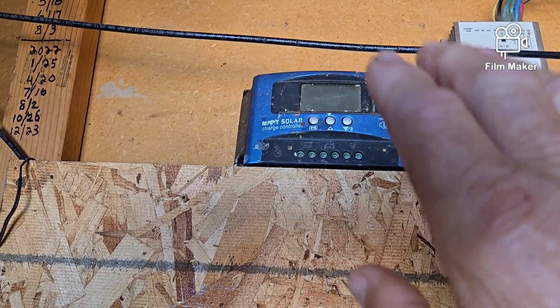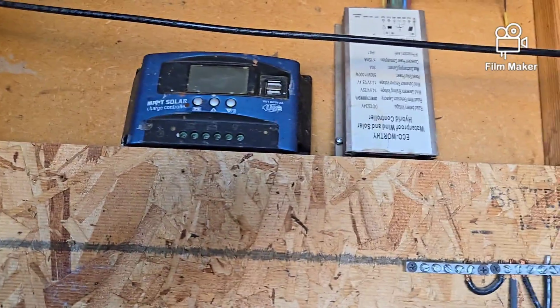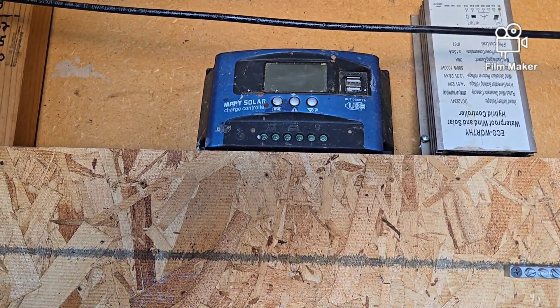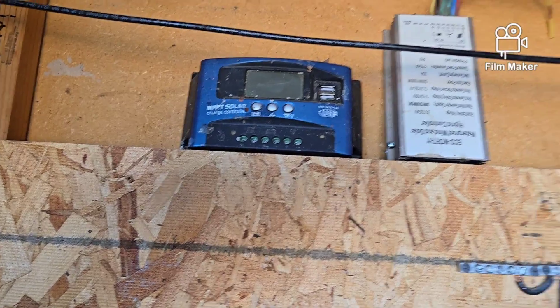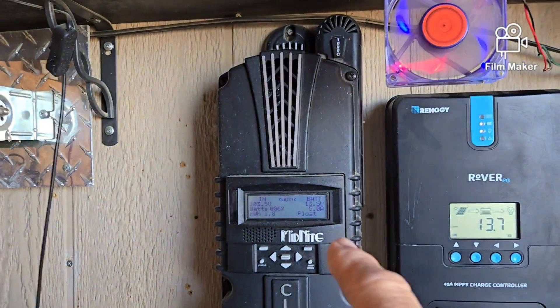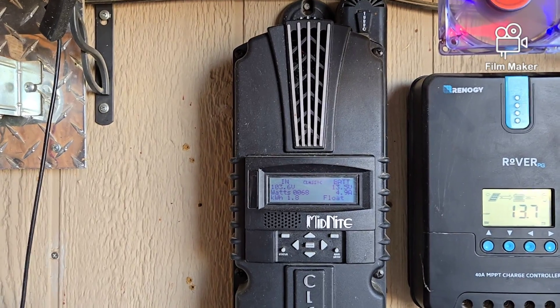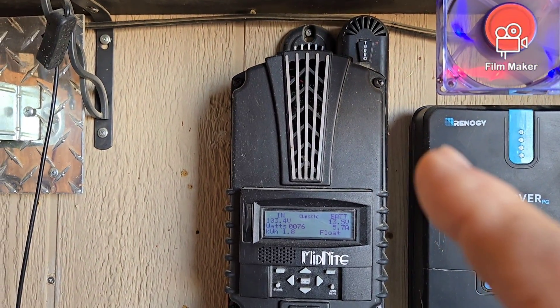If you have one of those, don't think it is MPPT. Now, MPPT does not mean that it's going to be powerful enough to work for whatever you want to hook up to it. What I use — the update you're talking about — is the Midnight Classic.